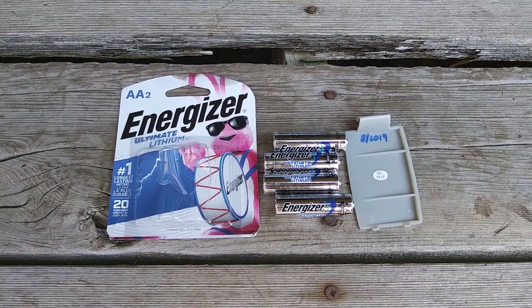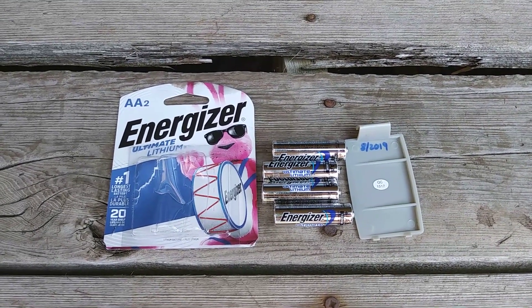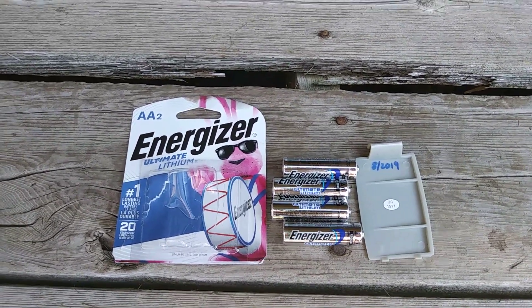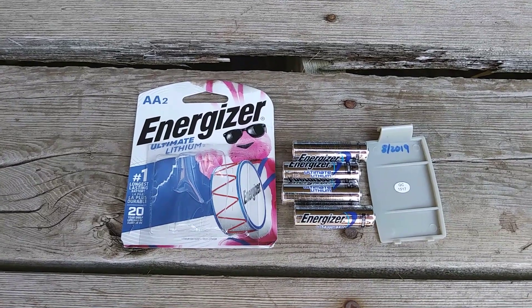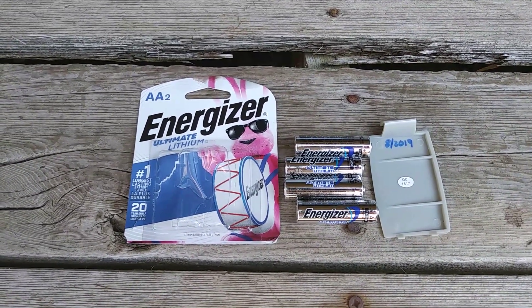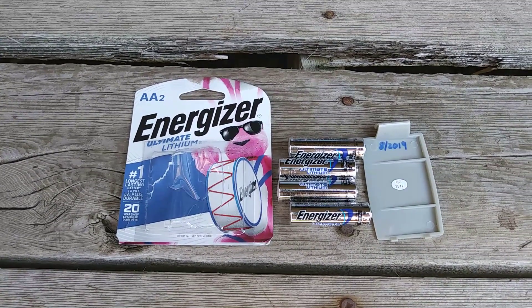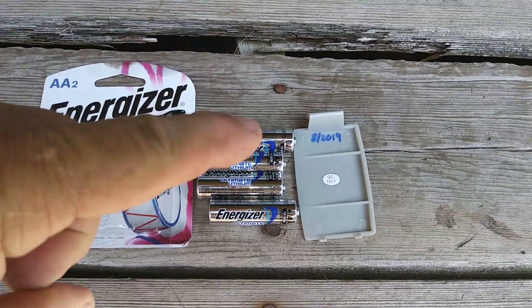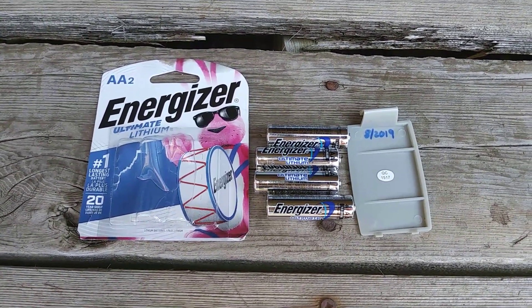I've got the ladder out to change the batteries in my weather station. It takes four AA batteries. I recommend the Energizer Ultimate Lithium, which have a very wide temperature operating range — so in Minnesota, with how cold it gets here, that's the kind you need. They last about two years in the weather station. I'll mark the date when I replace them and we'll go for another two years.